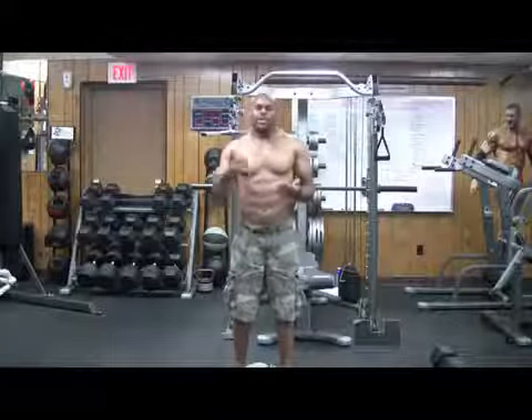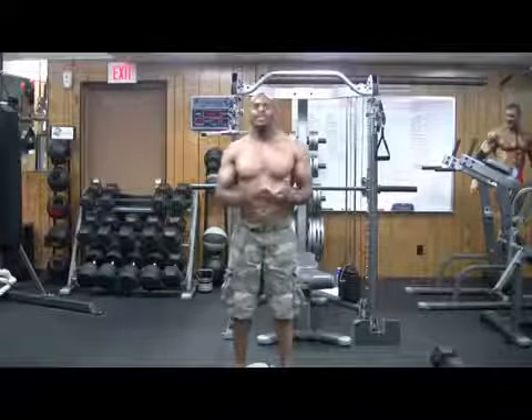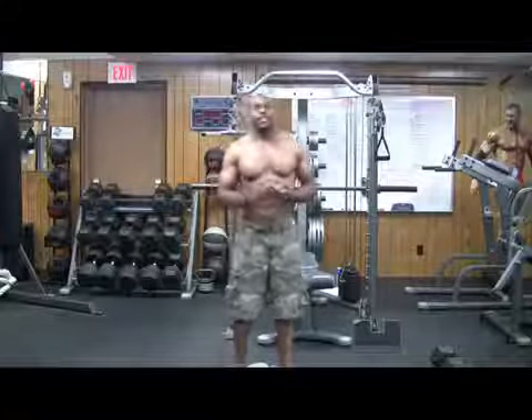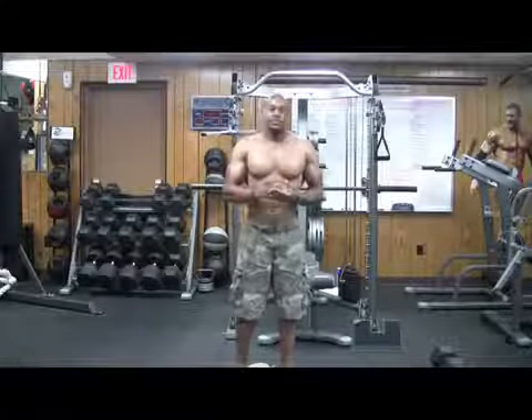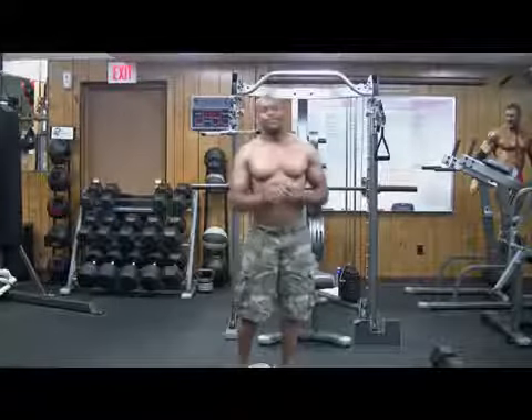That workout is more of the medicine ball — it takes you through a whole body workout, burns a lot of calories, and hits all the muscle groups. If you feel you're a beginner, you can make it through once, twice, maybe even three times. But if you feel you're advanced, try to hit five rounds. Bye, guys.